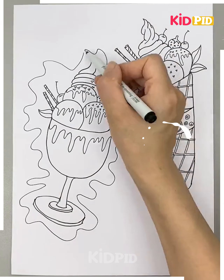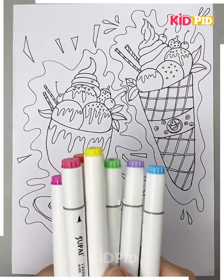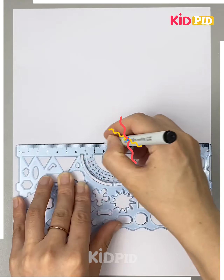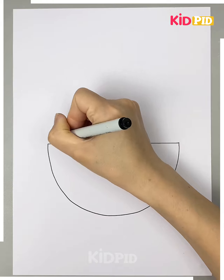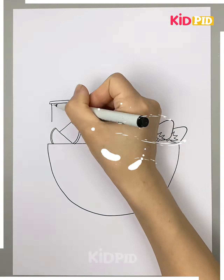After that, detail it as much as you want. Now you can color it with different colors. Here we have used different color sketch pens. Let's move ahead.